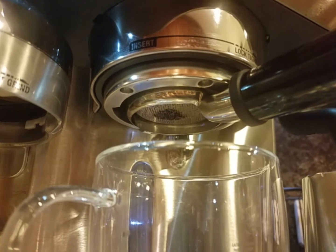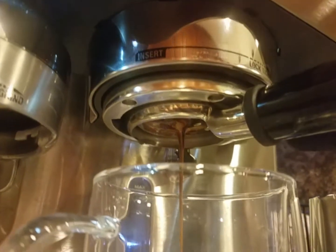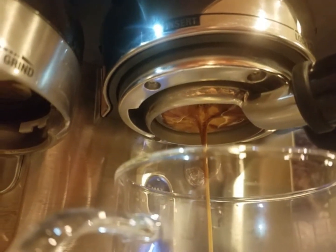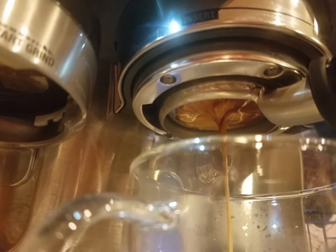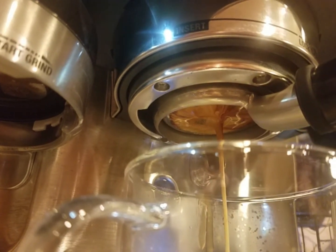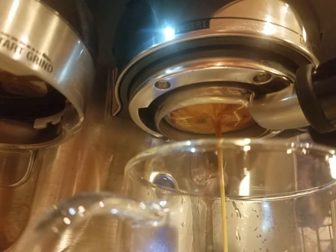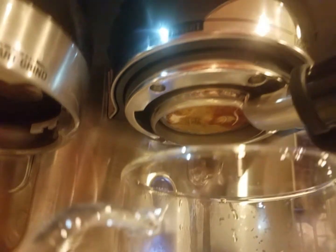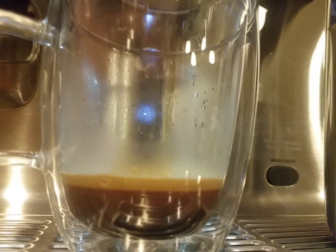A good shot should cover the whole portafilter and come out in one spot. So pretty happy with that. There's my coffee. Still got a good crema on it.